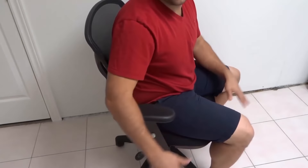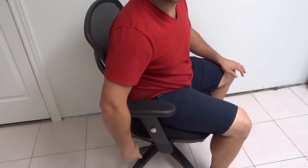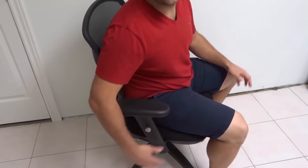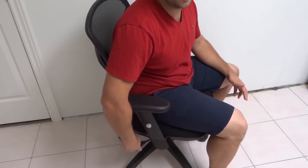On your office chair you're going to notice that there's likely going to be one lever that controls at least the height of the chair. That lever might also control other options for the chair and you might have multiple levers, but one lever will control the height of the office chair.